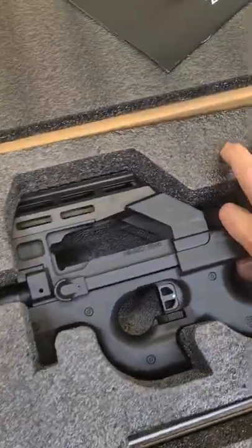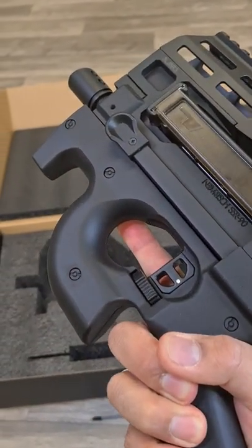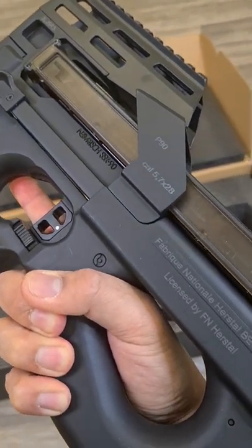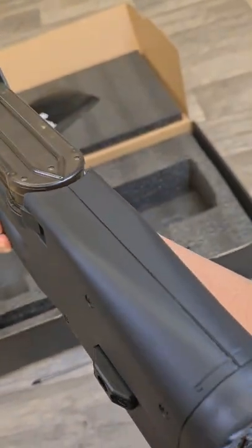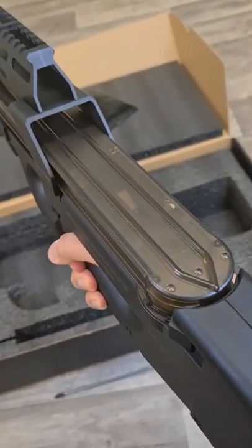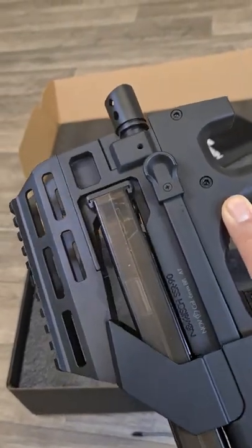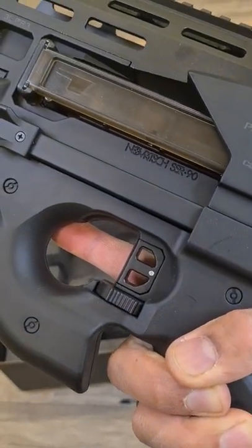It is a pre-upgraded P90 by Novritsch, the SSR90. Due to its bullpup design it is compact even though it has a long inner barrel. It has a programmable electronic trigger unit, 12 to 1 high-speed gears, a DDC hop-up chamber and a maple leaf custom flat bucking, a 6.03 precision inner barrel, a two-stage modular flat trigger, a quick spring exchange. It is less than 2 kilos and only 50 centimeters short.